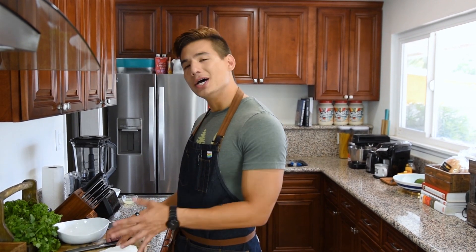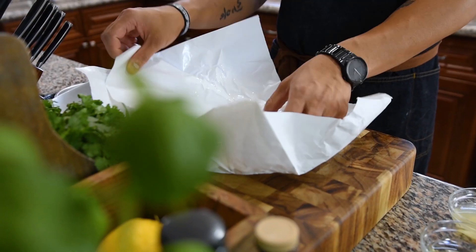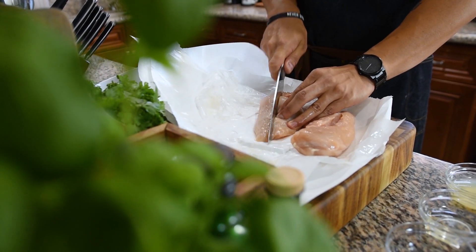So to get started on our recipe, we're going to start on the chicken kebab. Here I have two around six-ounce chicken breasts, and the first thing I'm going to do is cut them into one-inch cubes.